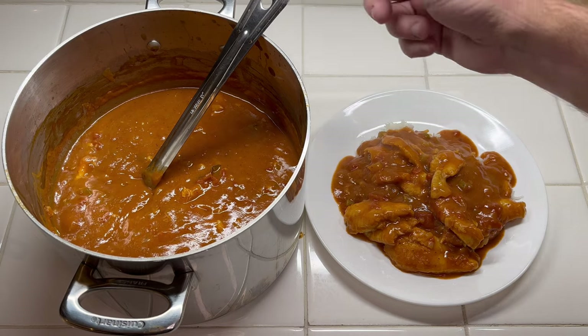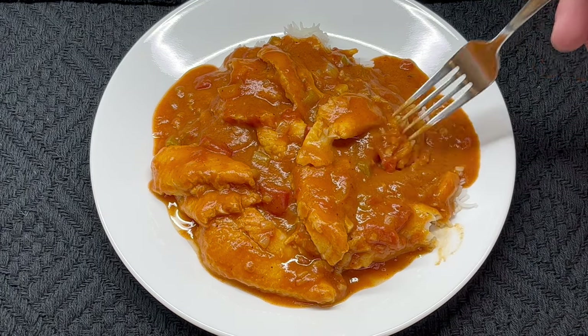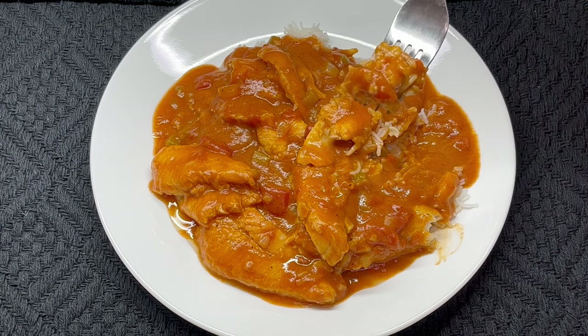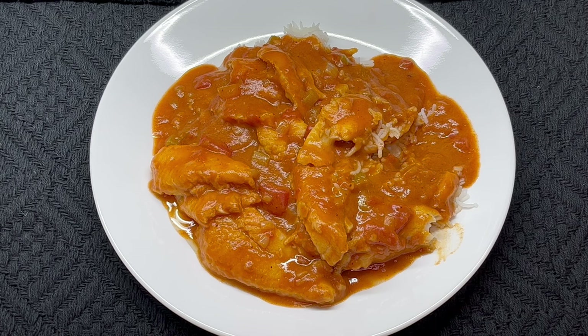Yeah, that's going to be absolutely delicious. Let's give it a little taste — get a little bit of the catfish and a little bit of the rice. Of course I'm going to put a little hot sauce on there when I eat it at the table, but for now I'll just do it like this. That is perfect — those bay leaves give it a real nice taste. Very good. Salt's pretty good, I don't think I need to add any more. Got a good spiciness to it. Very good. Thanks for watching — if you enjoyed my video, please subscribe to my channel and hit the like button. Thanks.